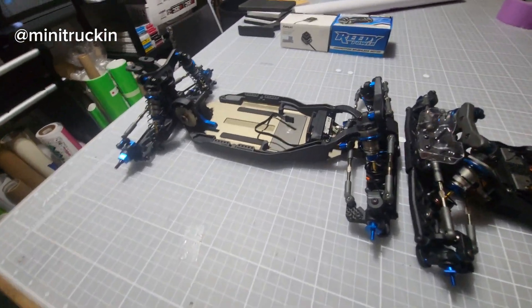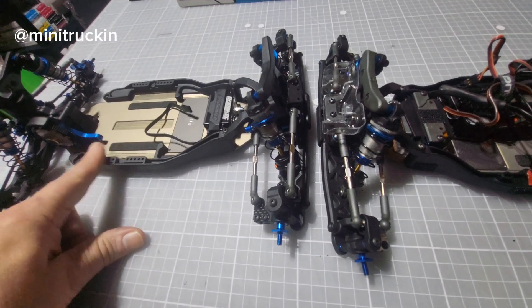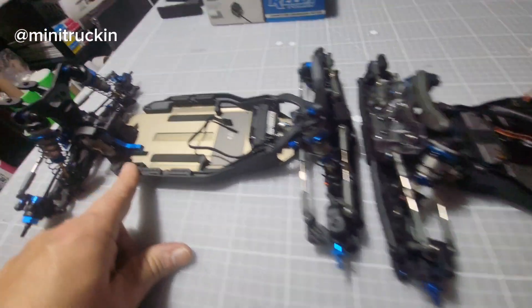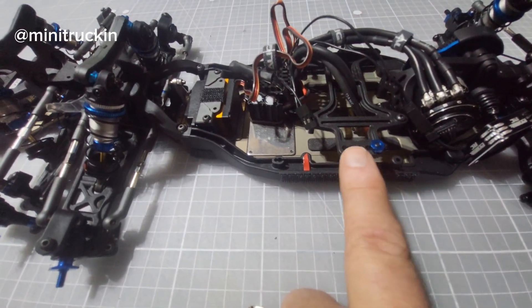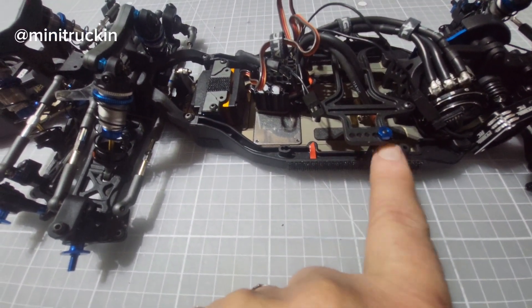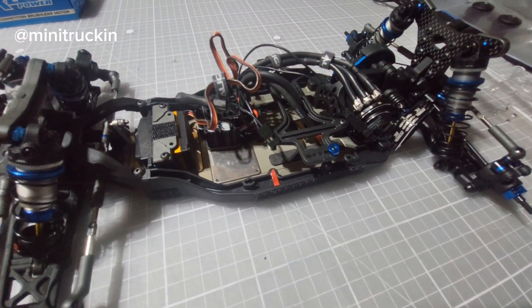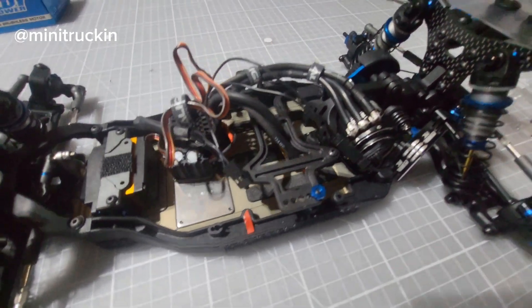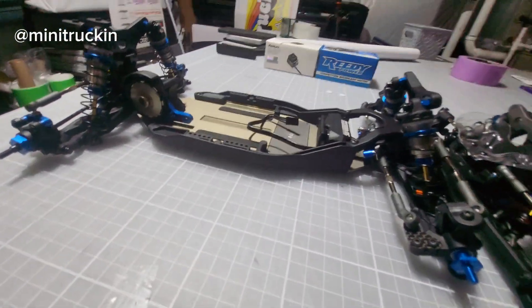I also like that you can adjust the battery hold-down — you can move your battery forward or back now. The battery strap is way nicer; you can go further back. You have some movement there. Other than that, everything is mostly the same.